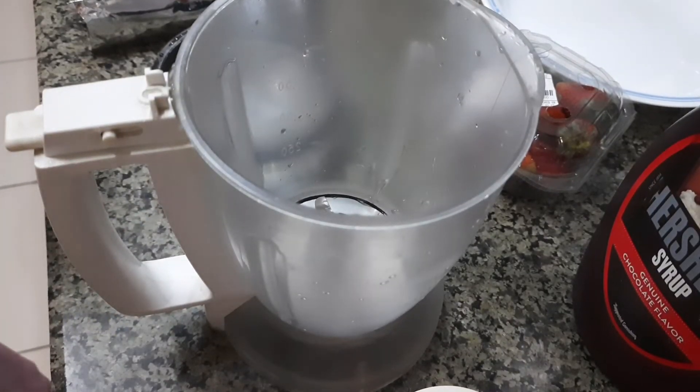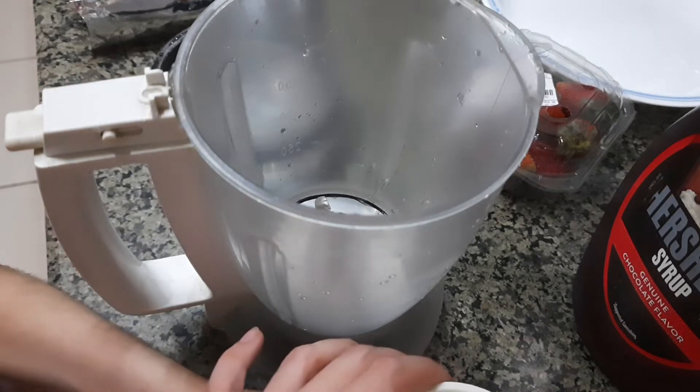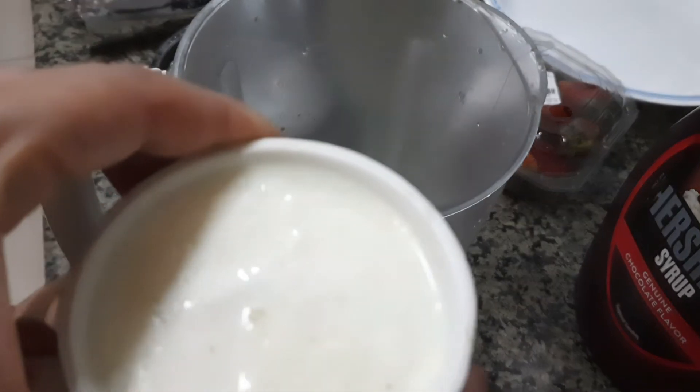Now I will add milk to the mixer. Let me add more.